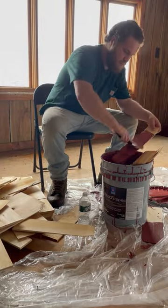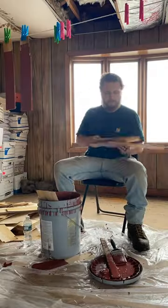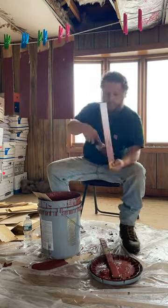I thinned out the latex stain with about a half a cup of water per gallon of stain. Then load up four or five shingles at a time in the bucket of stain, pull one out, brush off the excess, and hang it on a clothesline.